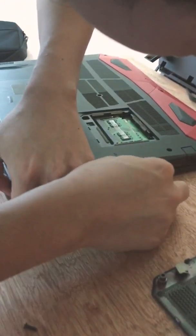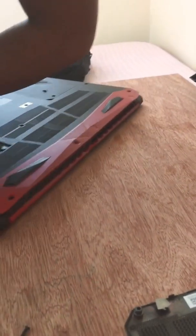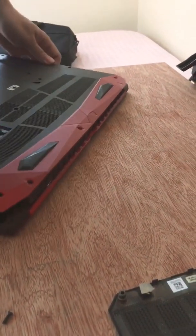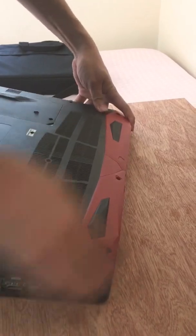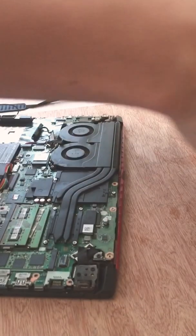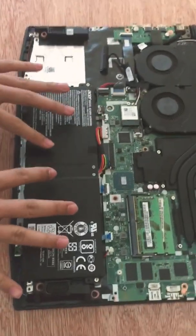Just be careful not to break it. With a little wiggle, there we go. Place it here — you can see the battery.